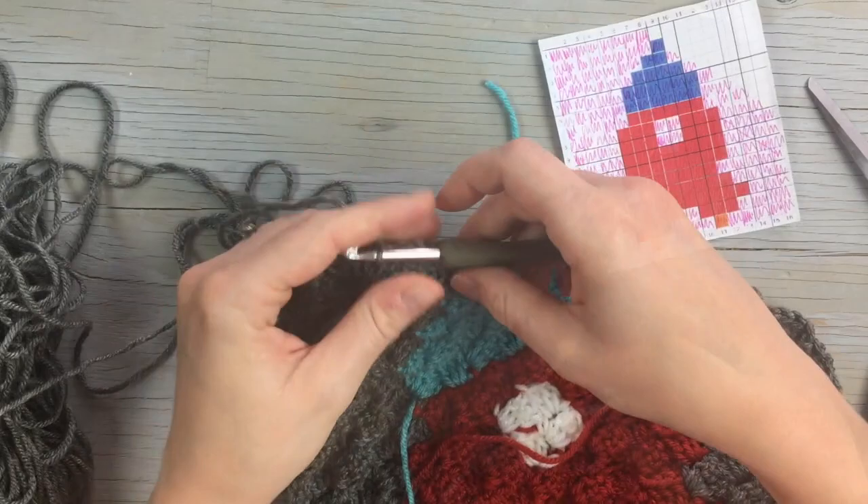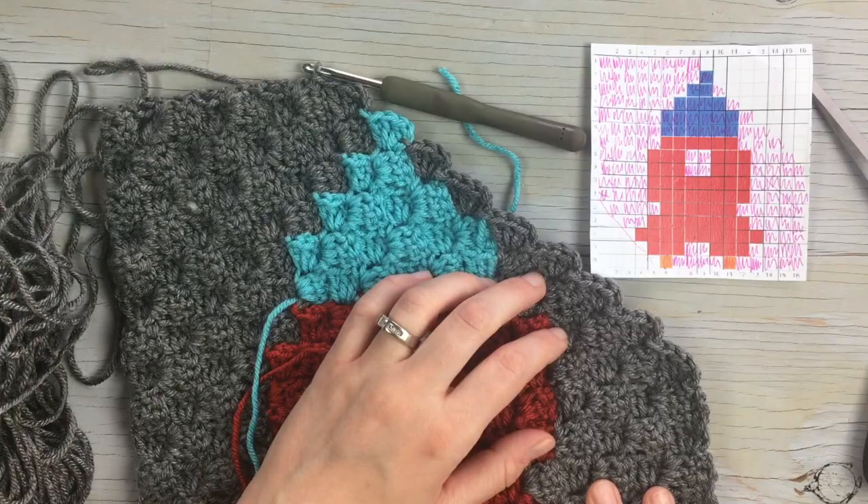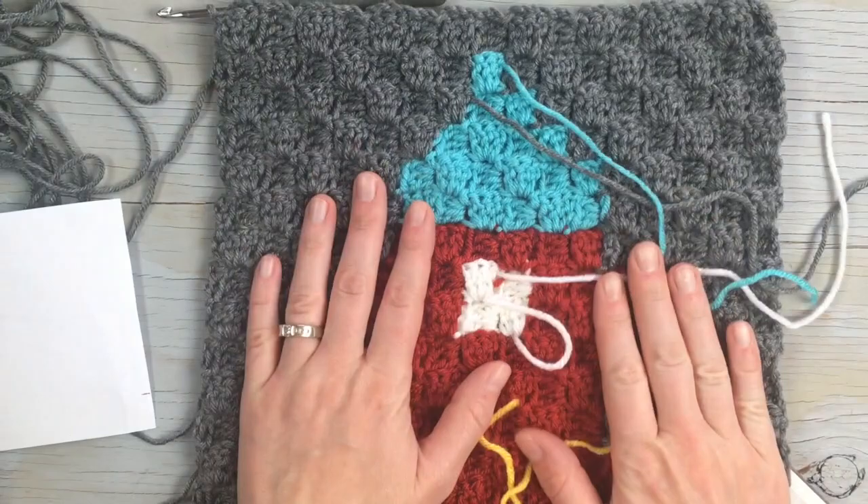From this point, you are all done with your color work. Just finish the rest in plain gray — continue with your decreases and use gray to finish up. That completes our rocket ship! I hope you're enjoying this crochet-along. Thanks so much for watching.